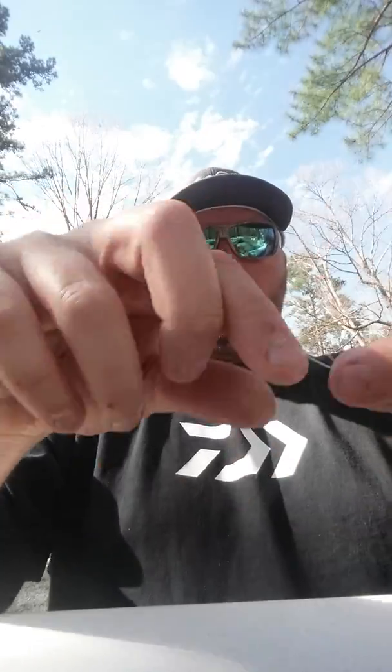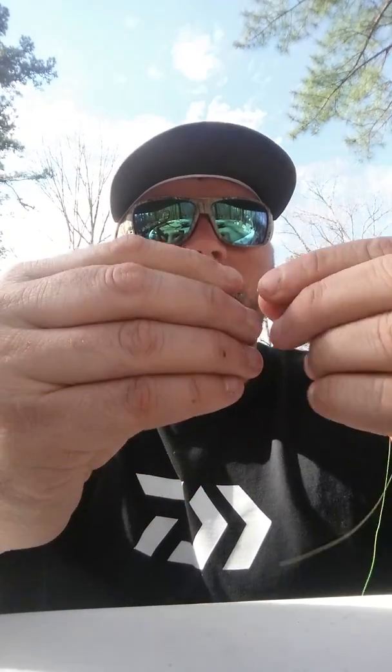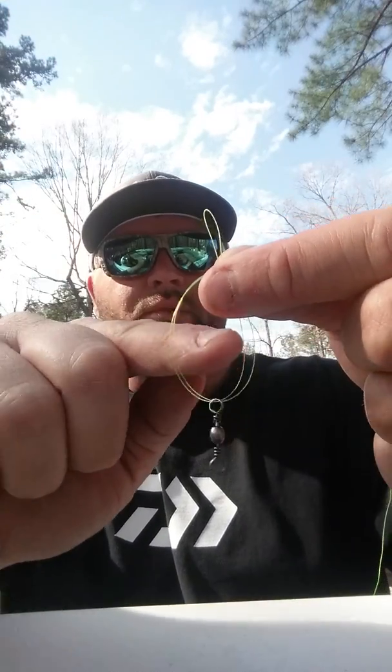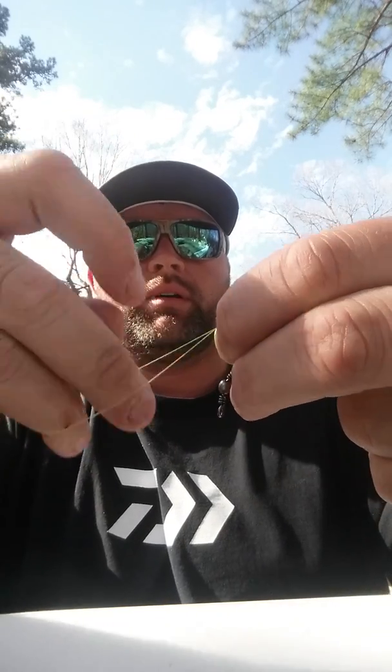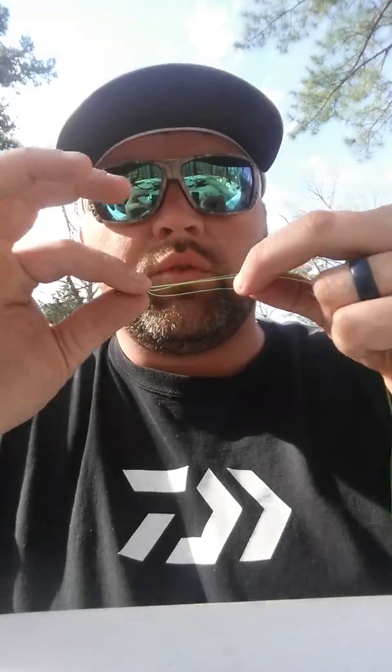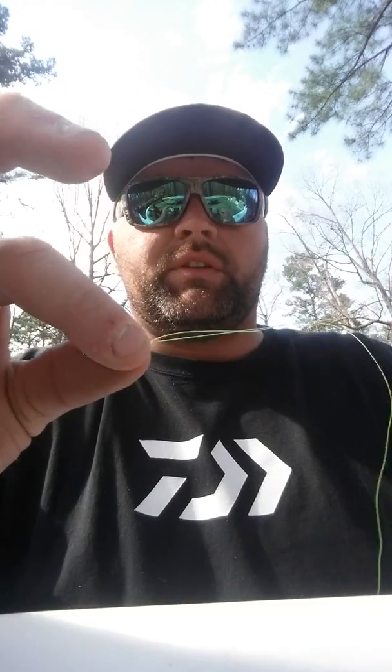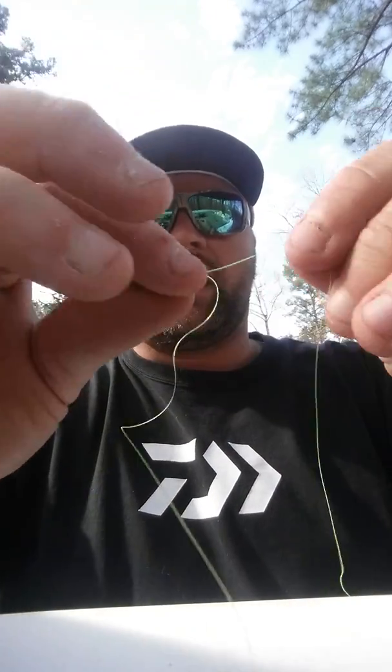I'm going to take this green line — get it about an arm's length — then you want to tie a palomar knot, so you want to double your line up, make a double line. With your leader line, you want to take your swivel, put your double loop through the swivel, tie yourself a palomar knot — go around this way, put your finger through here, grab the loop, go around the bait. Wet it a little bit, tighten that string, pull that tag end up to the swivel, then cut the tag end off.